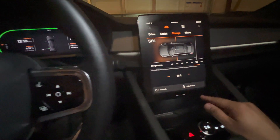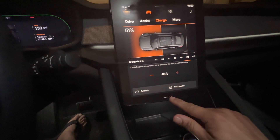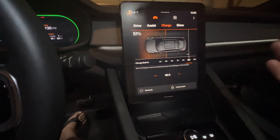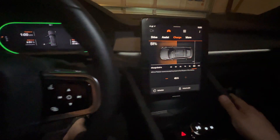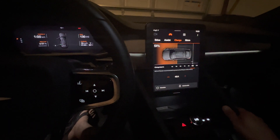And then I also did an infotainment reset, where you hold the light bar for a while until the screen turns off and then you let it go. And then it comes back on after about 30 to 45 seconds.